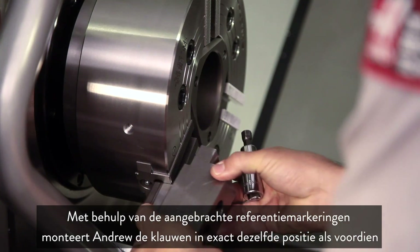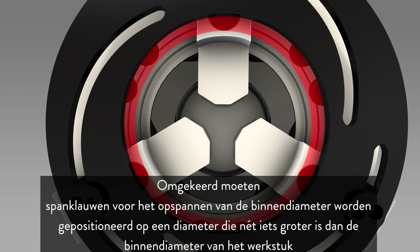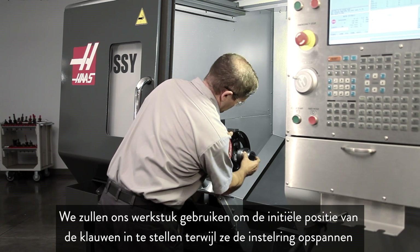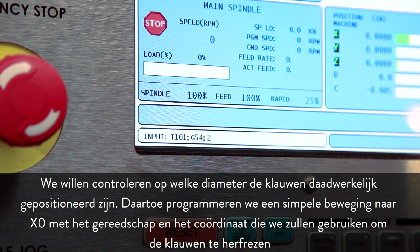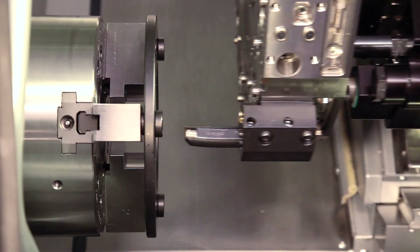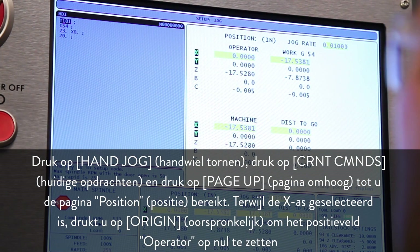Using the scribed reference marks, Andrew mounts the jaws in the exact same position as before. Since the idea is to machine away material to correct jaw inaccuracies, we need to clamp OD gripping jaws to just slightly smaller than the workpiece outer diameter. Conversely, ID gripping jaws should be positioned just slightly larger than the workpiece inner diameter. We use our part to set the initial position of the jaws as they clamp the boring ring and want to check what diameter the jaws are actually positioned at. To do this, we program a simple move to X0 with the tool and offset we'll use to re-cut the jaws. Press Hand Jog, press Current Commands, and press Page Up until you reach the Position page. With X axis selected, press Origin to zero out the operator position field.